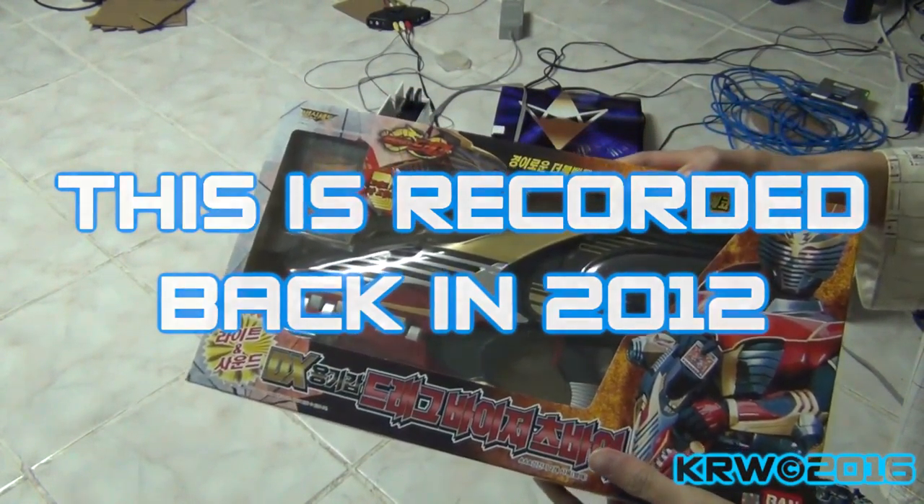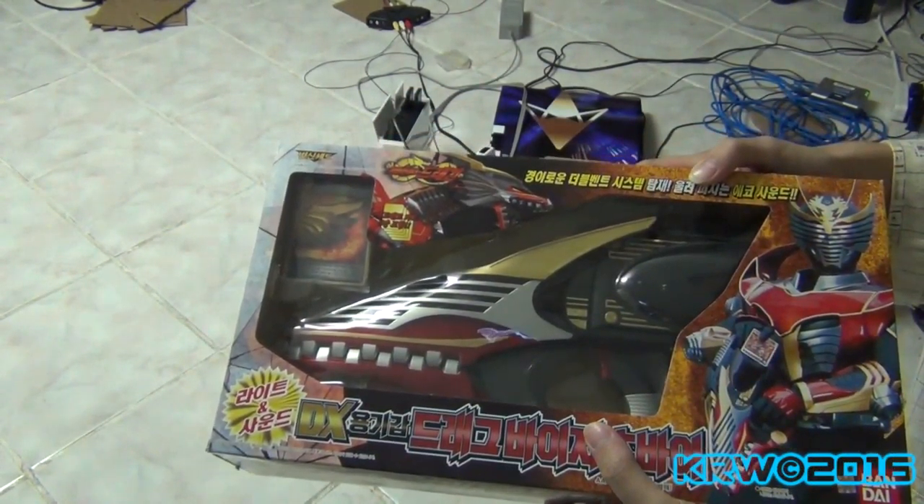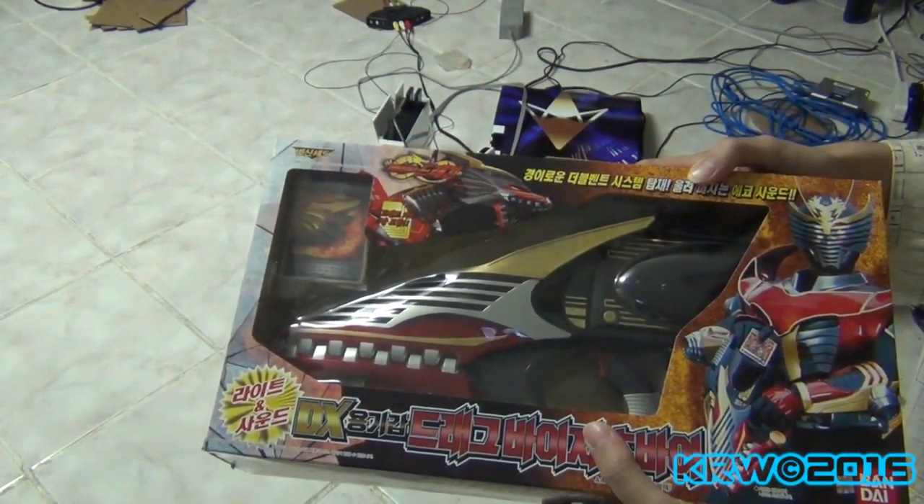Okay, so this finally came in today. I was expecting this a little earlier this week, but oh, it's finally here. But anyway, this is the Kamen Rider Ryuki drag visor.